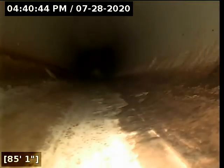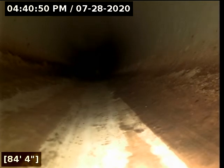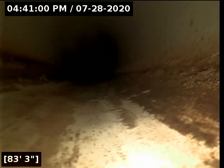We got to our city sewer main at about 90 feet, roughly 90, 90 and a half. We are backing out of this line and getting a look at what we see here.